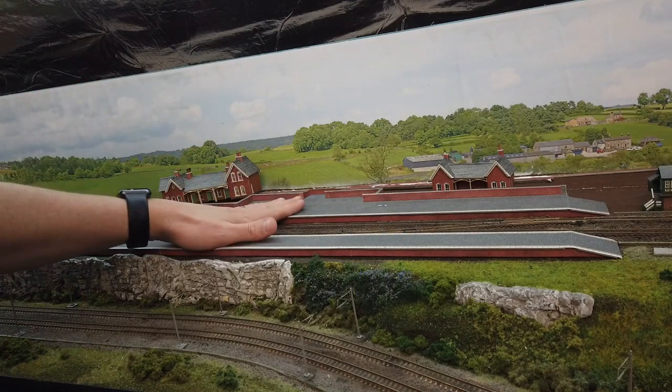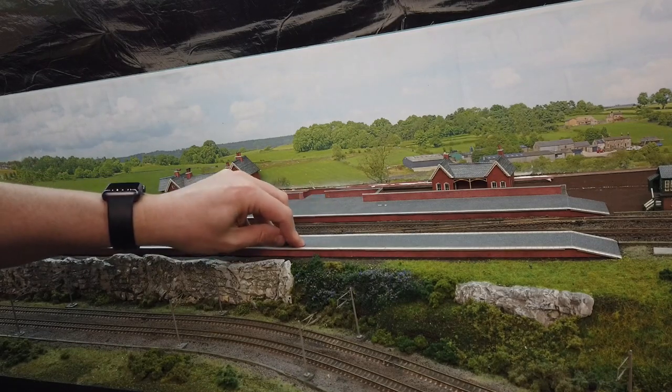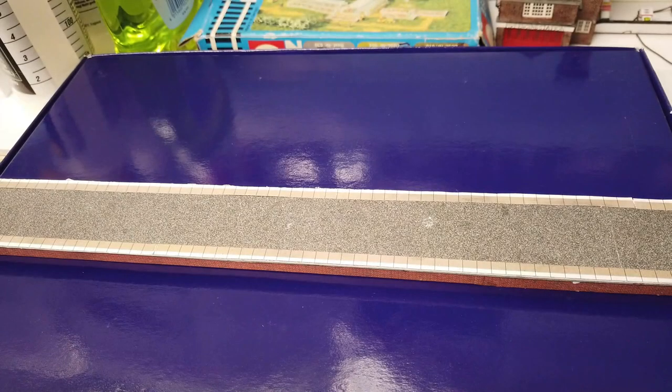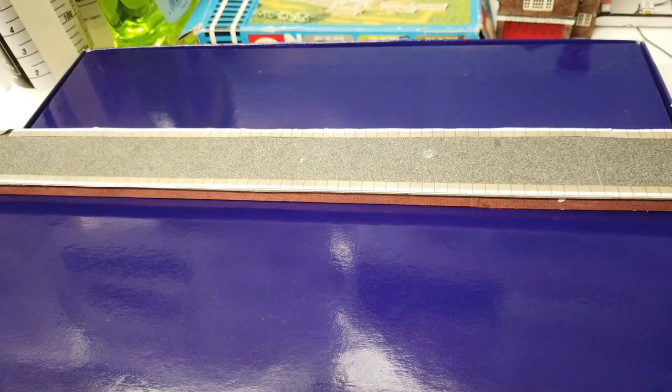What I'm going to be doing is covering these in some textured plastic card, creating a paved surface on the top and a red brick effect on the sides. Let's take a minute to talk about platform heights so that what I'm doing will make sense.